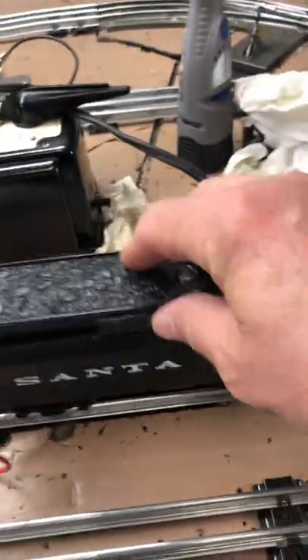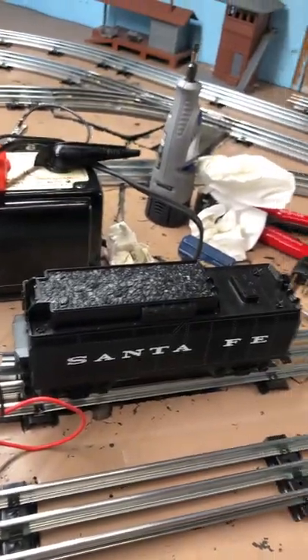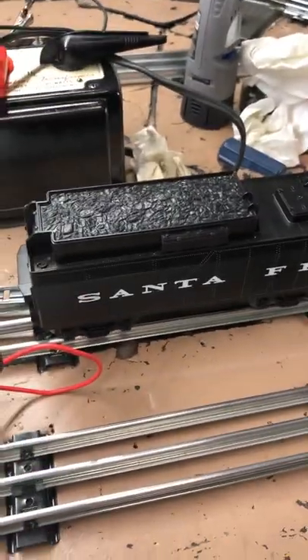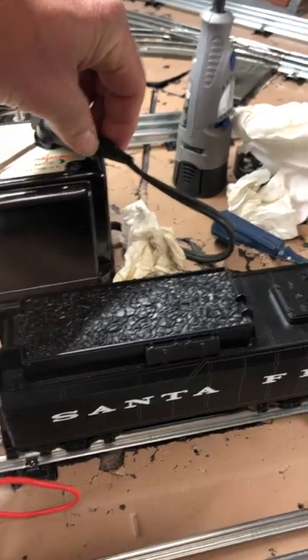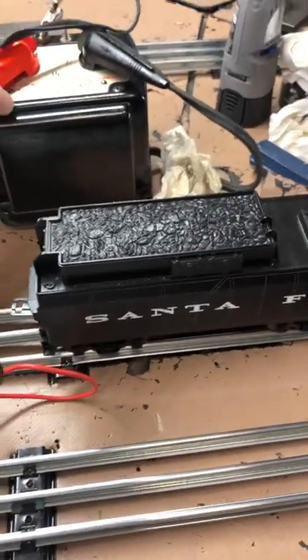I've got this little air tender here, and when I apply power to it and I use the little Z500, the whistle works fine. This is an air whistle — it's not electronic or anything. I give it some power and hit the whistle button, and it works. No problem.